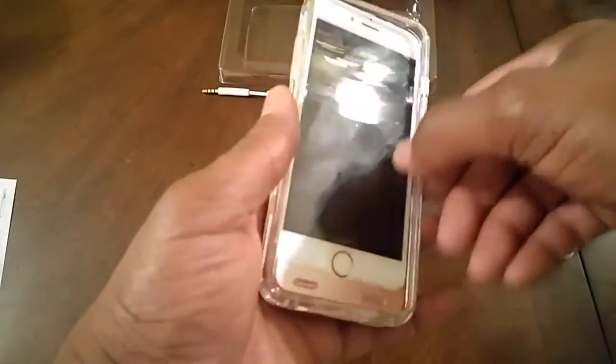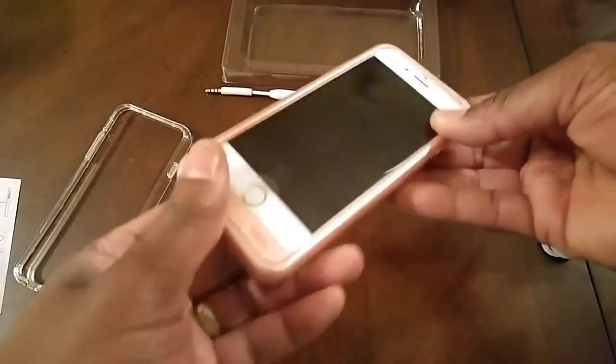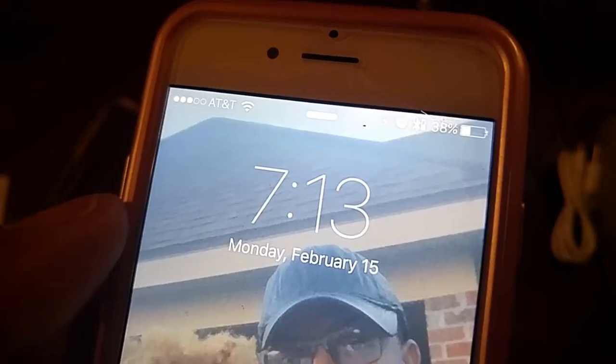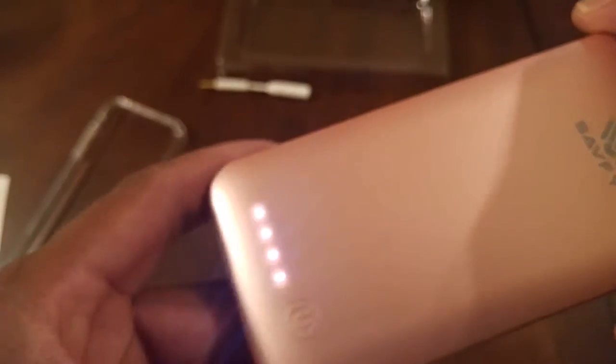For this demonstration we're going to be using the pink case. As you can see, it is a very slim design — it does not add a large footprint to the phone at all; in fact your phone feels more secure. Go ahead and press to turn on the case and we're going to look at the battery capacity.